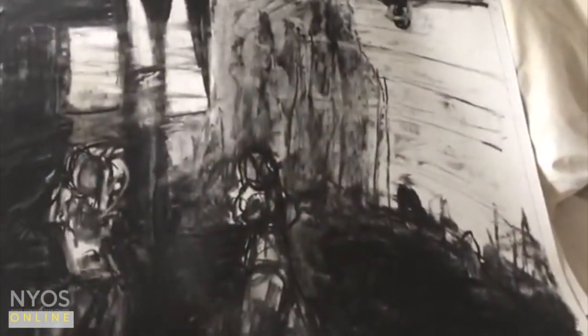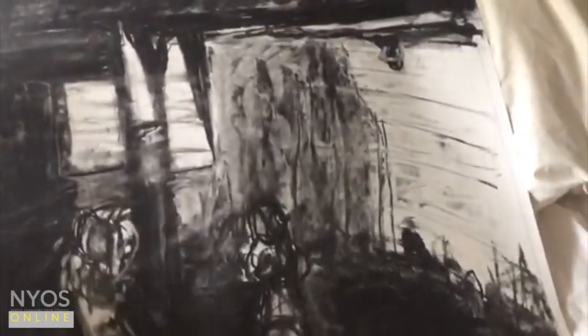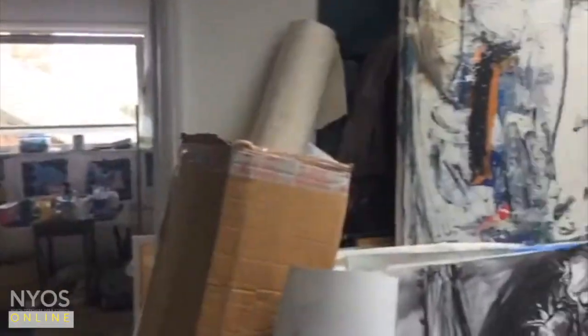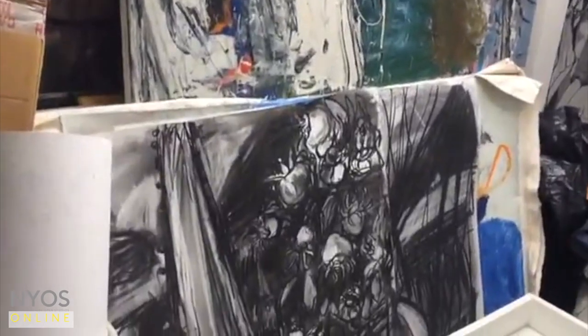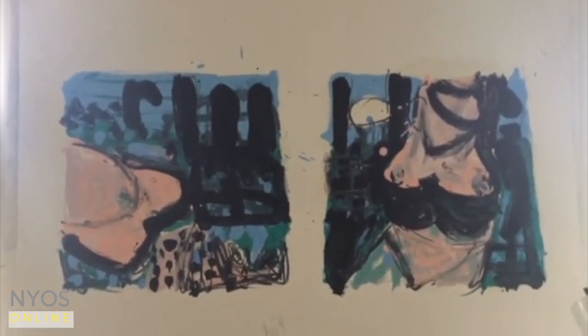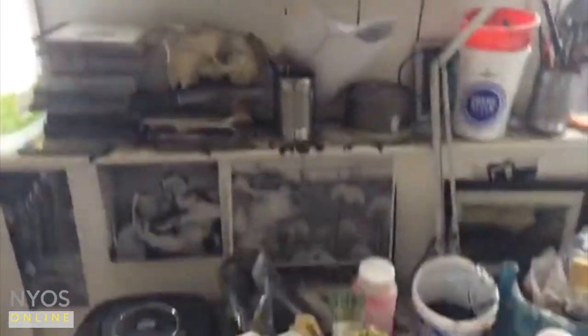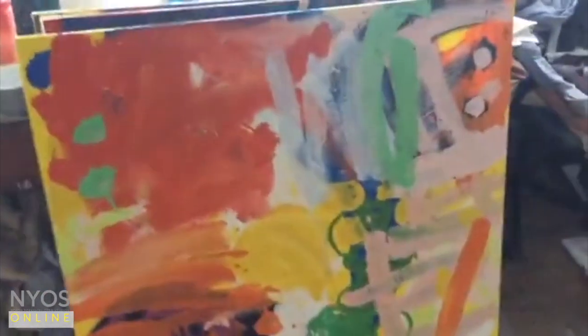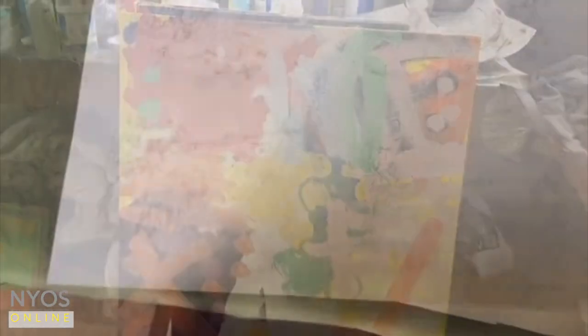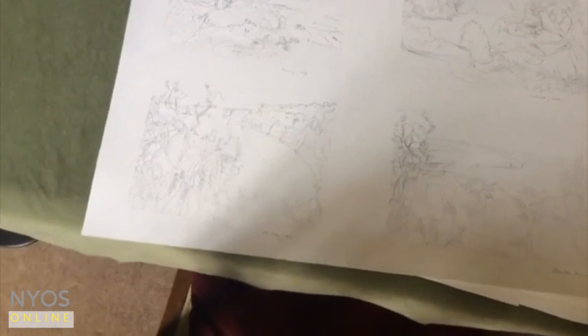The figure keeps popping up and is sometimes more obscured in some works than in others. But I also do quite a lot of smaller scale work and then flit into more abstract pieces. I've been working on a series of drawings from Dorset and India.